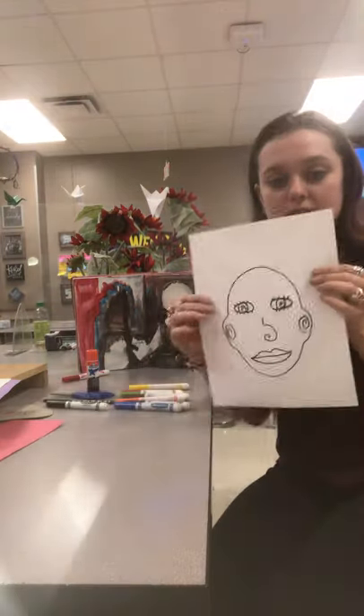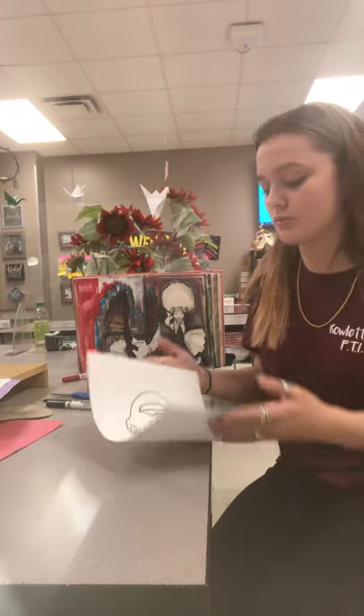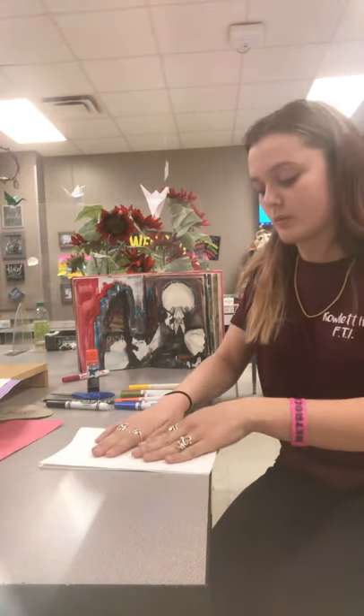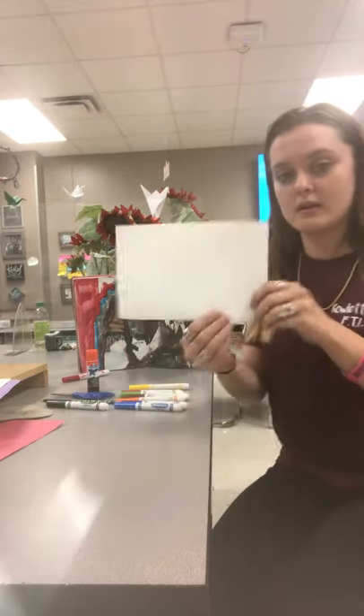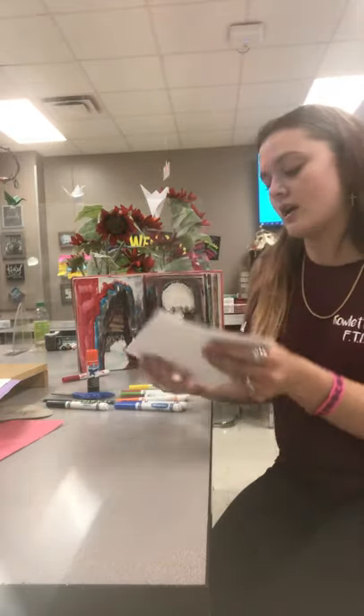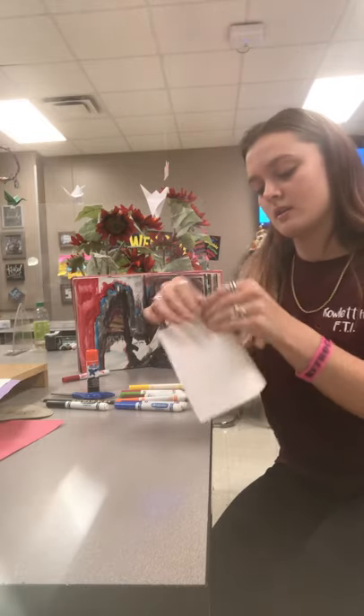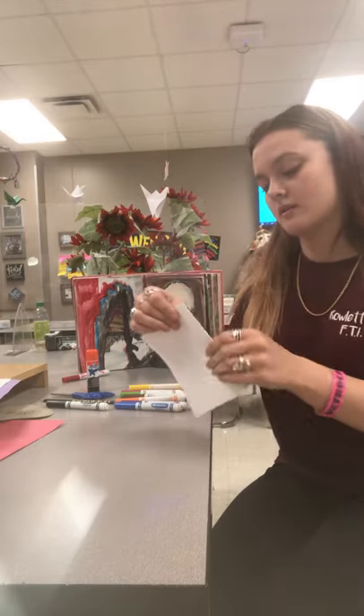And once you have your face, you're going to fold it into four sections. So fold it once from over the top, like that, and then once the other way, like that.